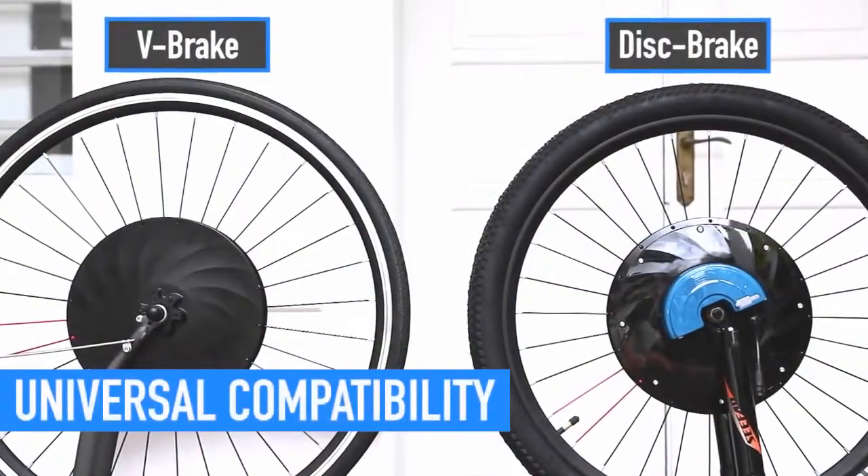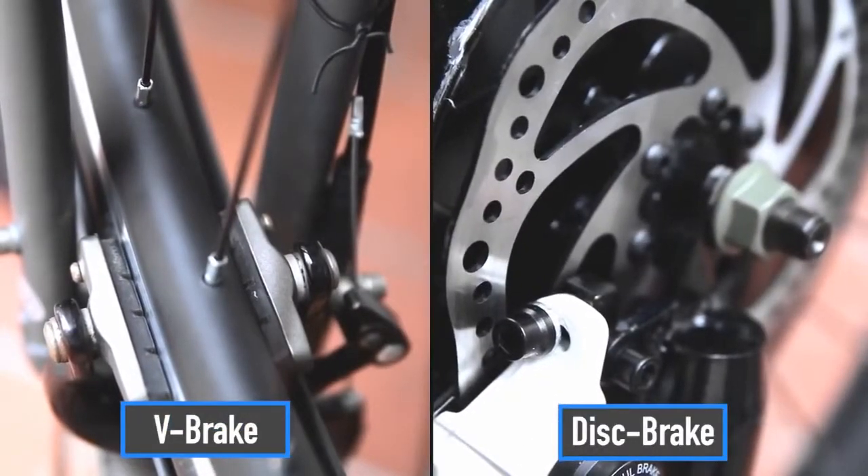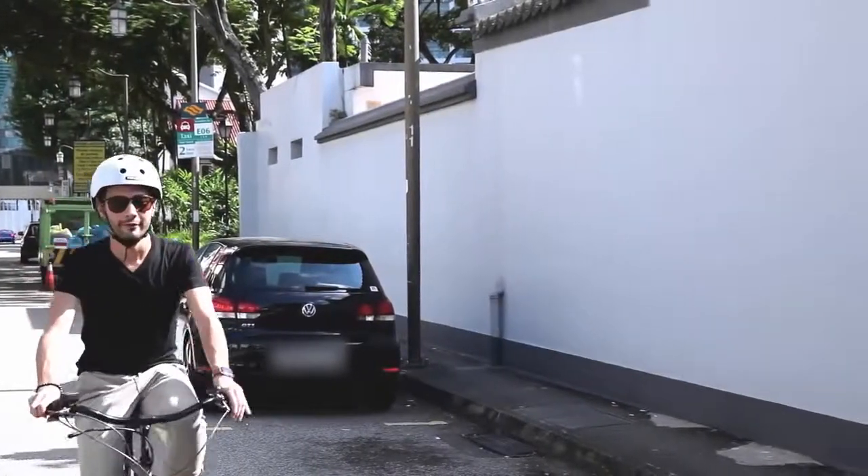UrbanX Electric Wheel fits any size and type of bike, either V-brake or disc brake, so you can enjoy the benefits of an electric bike while keeping the bike you already have.